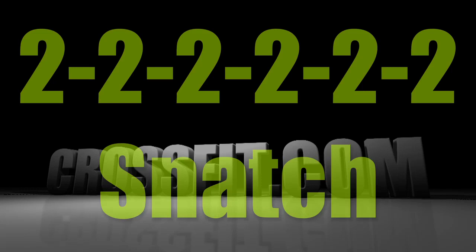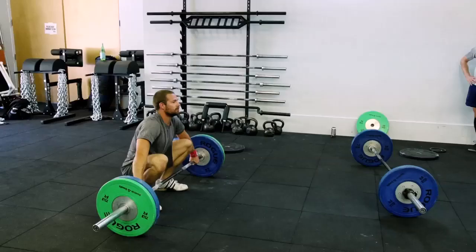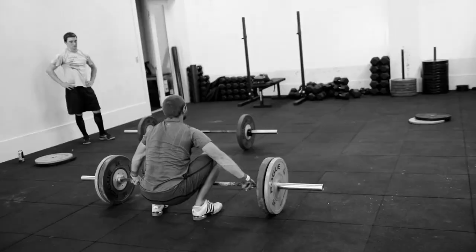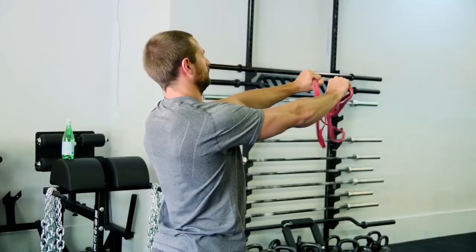Today we're going to be doing a 6x2 full snatch — 6 sets of 2 reps. We're going to approach it by minimum weight, working technique and not missing. That's the most important thing.